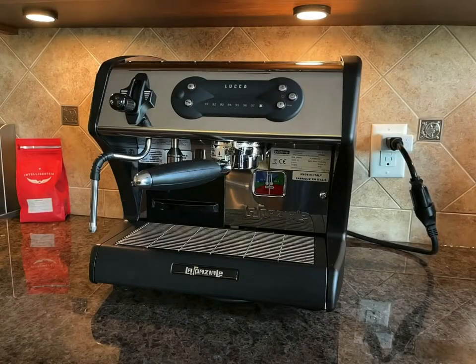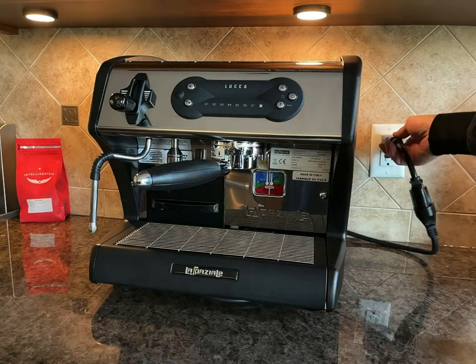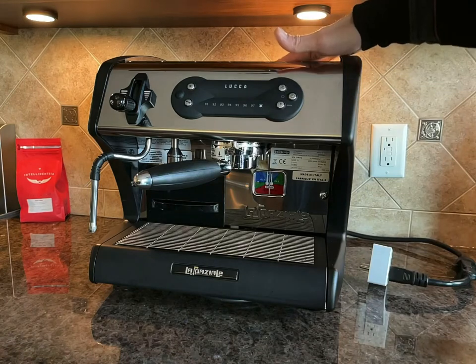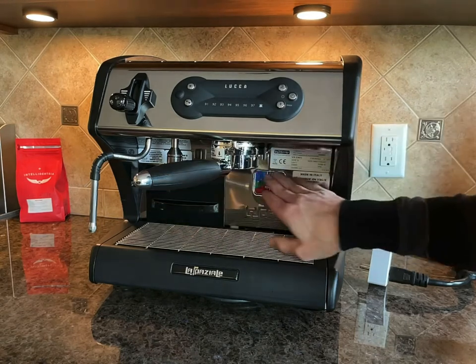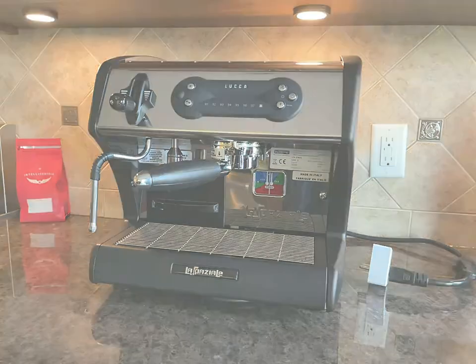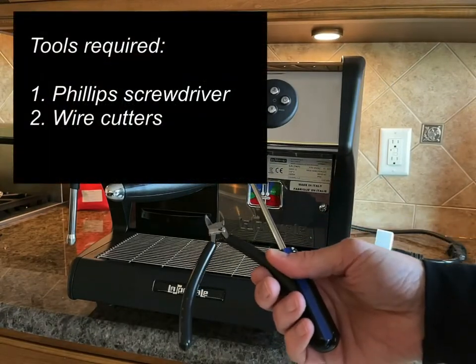Now I'm going to show you how to install the power retain timer into the machine. First, we need to unplug the machine and make sure it's cold. We'll remove the top cover — it's one screw on top — and remove two screws on the front to take the front panel off. It should take about 10 minutes. The timer installs in a pre-wired socket designed for the La Speciale timer. For installation you'll need a Phillips screwdriver and wire cutters.